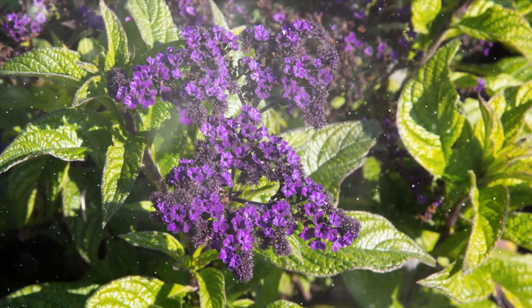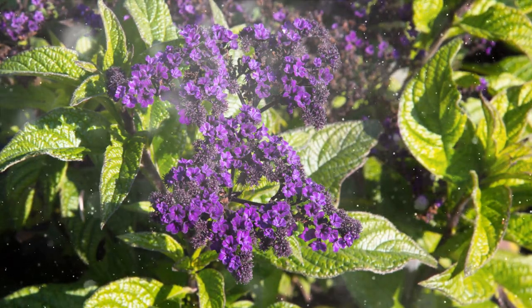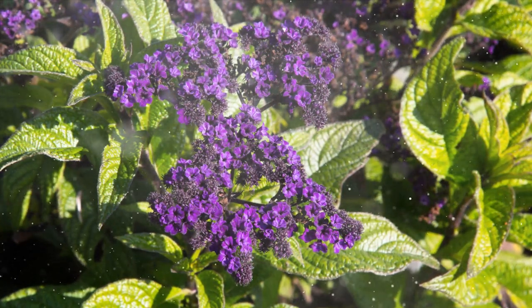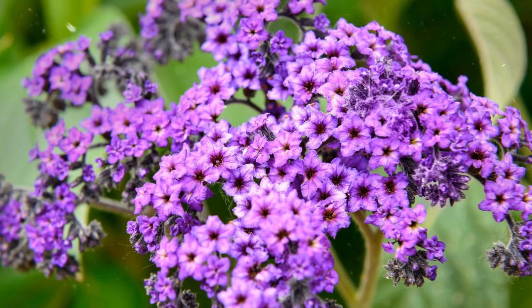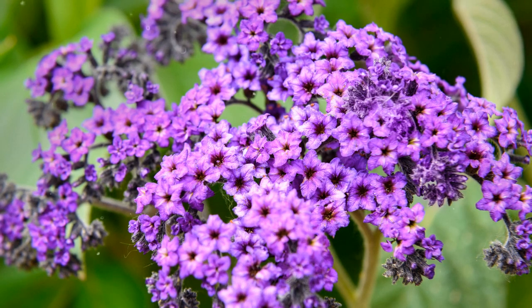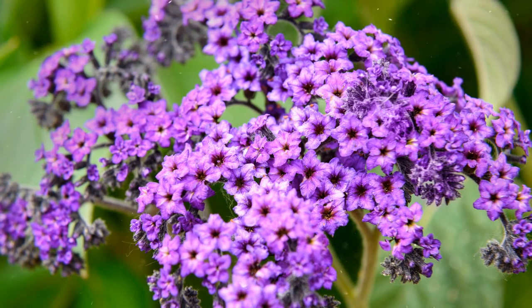Selecting Heliotrope Varieties. When choosing Heliotrope varieties for your garden, consider the following factors. Size: Heliotrope plants can range from compact varieties that grow about 12 inches (30 centimeters) tall to taller types that can reach up to 3 feet (90 centimeters). Choose sizes that fit your garden's design. Flower Color: Heliotrope flowers come in various colors including shades of purple, lavender, and white. Select varieties that complement your garden's color scheme or personal preferences.